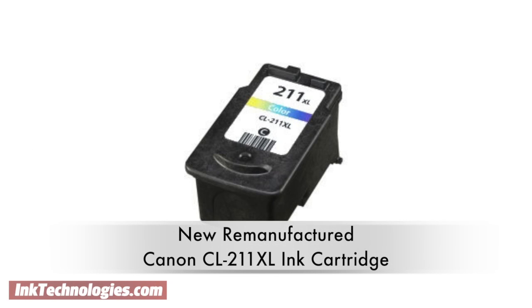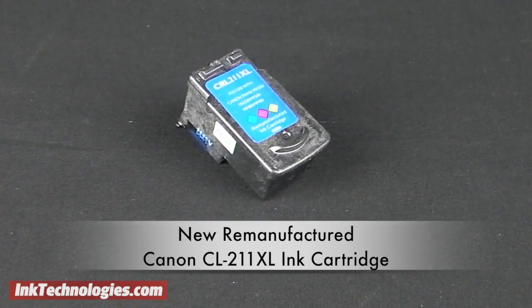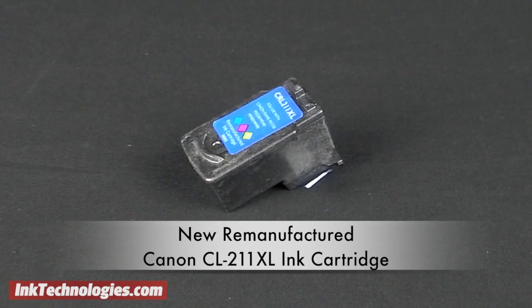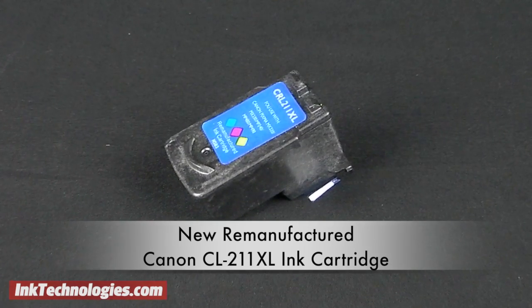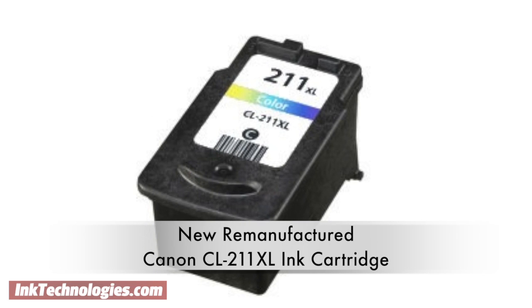This video covers the new remanufactured CL211XL ink cartridge, which replaces the original OEM Canon CL211 cartridge. The CL211XL ink cartridge contains cyan, magenta, and yellow ink. It can replace the CL211 cartridge but has a higher yield of around 349 pages at an average of 5% page coverage.